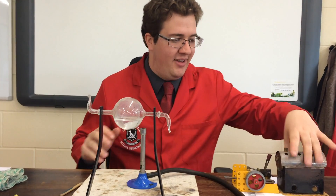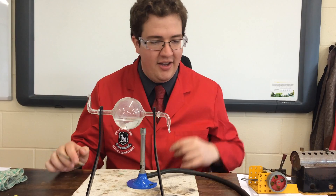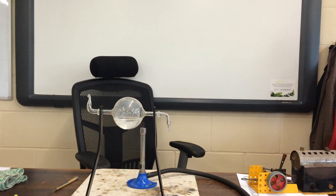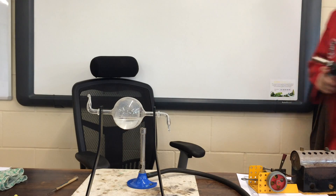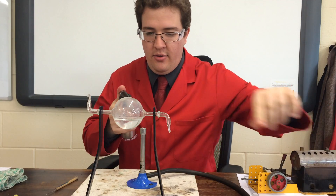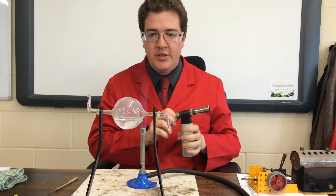Hello, it's Mr Bell here and I have returned from my break from doing these videos to show you another stupid and dangerous thing to do. So this in front of me in the glass is a Hero's engine, designed by a man called Hero, who science-wise probably was a bit of a hero.